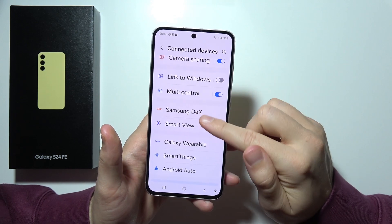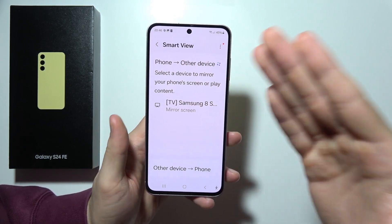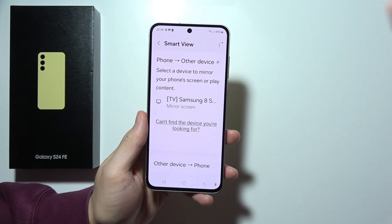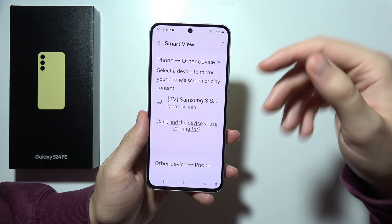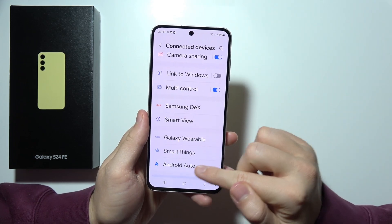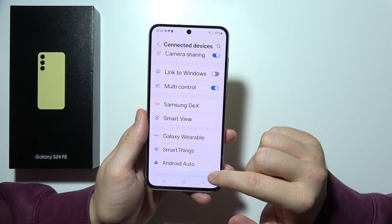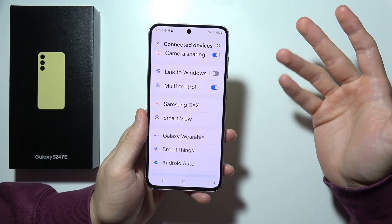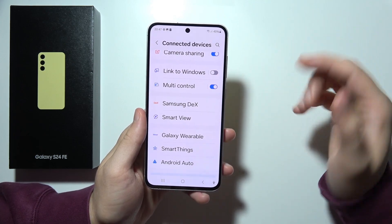Next, we can find screen mirroring here. So we can cast the screen of the S24 FE to our TV for a bigger view of our content. We can also find Android Auto compatibility. So we can safely connect the S24 FE to our car for hands-free calls, messages, navigation and more.